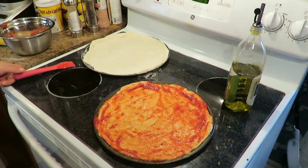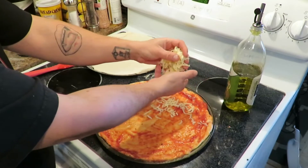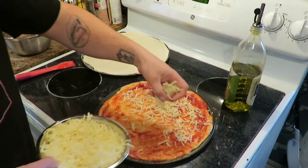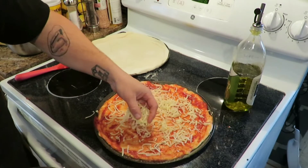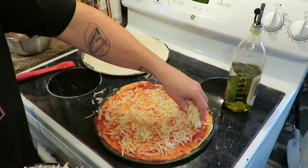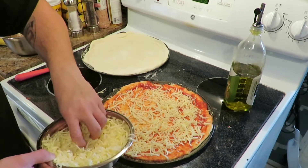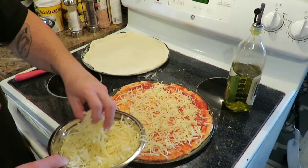Perfect. Now you get your toppings — got your cheese. Oh yeah, look at that! Sprinkle as much cheese on there as you want. Cheese is your friend, learn to love it — because it will love you back, especially in the amount of visits you'll have to make to the toilet. But it's worth it because this cheese is good. Make sure you get everywhere — you don't want any spot that's missed. It's gonna be such a good pizza and I'm so excited.